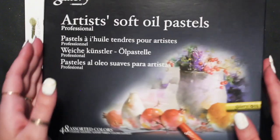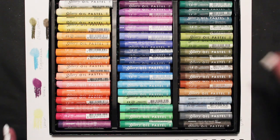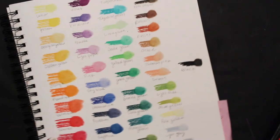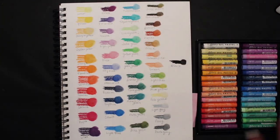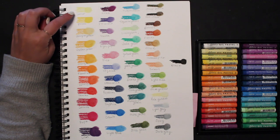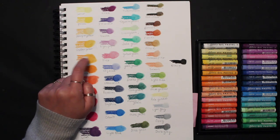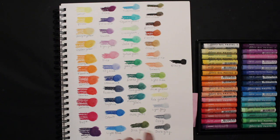Let me show you — this isn't the order they came in, but it's the order I like them in. I swatched all 48 colors, and then I used odorless mineral spirits to dilute and blend them out, because that's how I'm using them a lot — as backgrounds in coloring book pages.